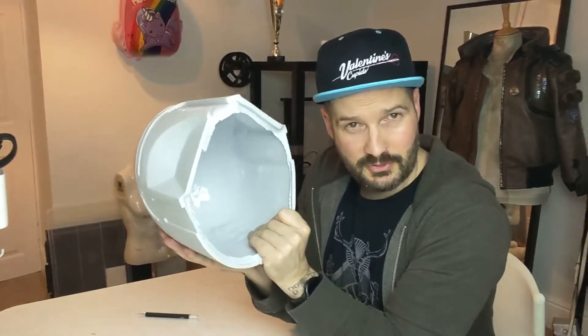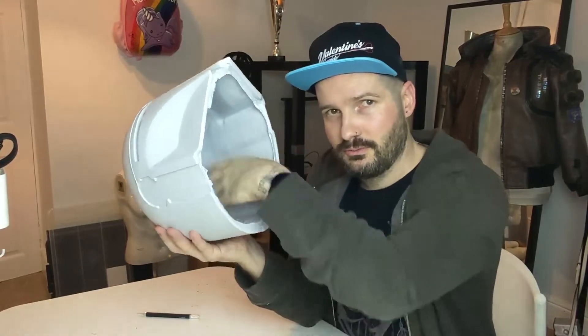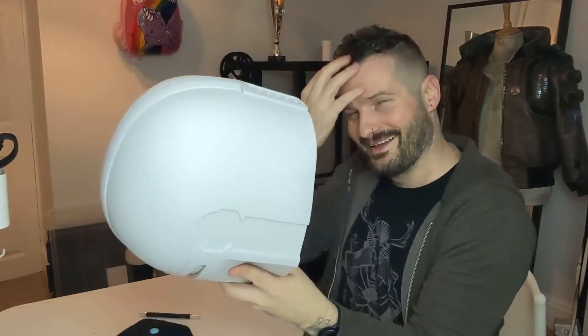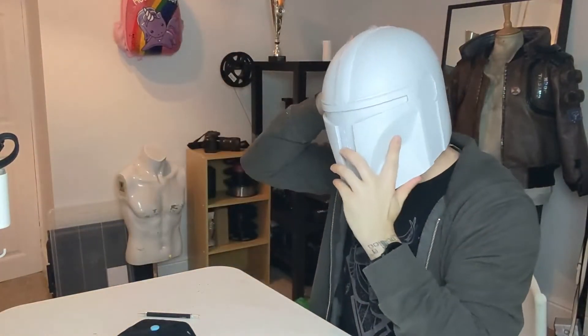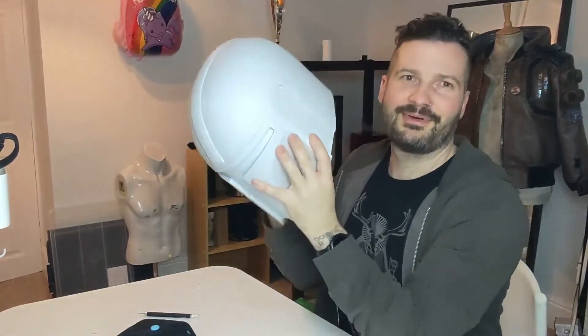Before you put this on your head you would get a foam insert and put that around there anyway, but I guess I should put it on my head, right? Oh God, I'm not doing my hair today. Here we go. Mando time. Obviously I can't see anything because this bit's still in here, but that is... that's good.